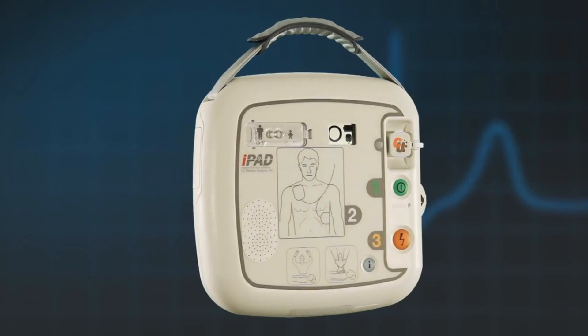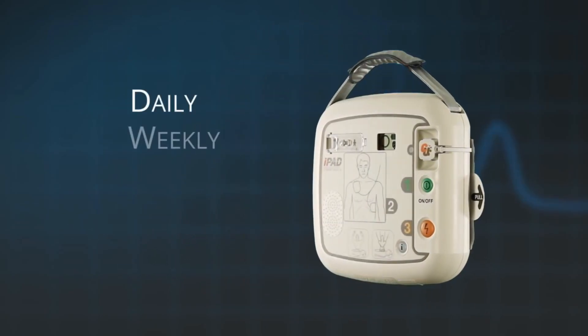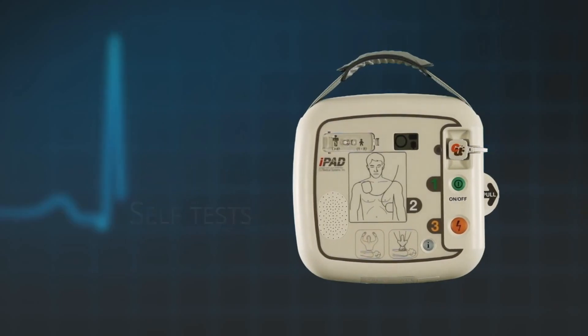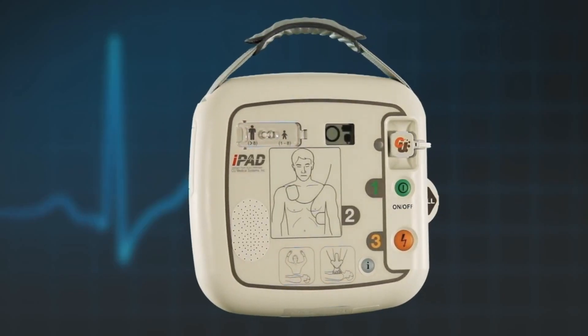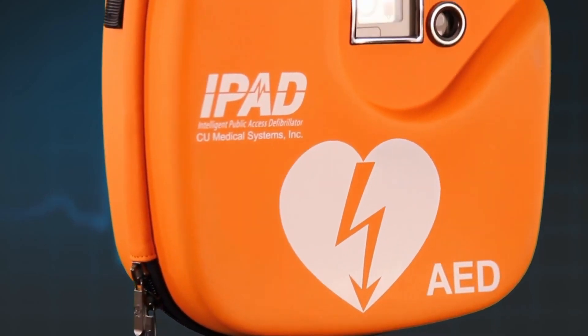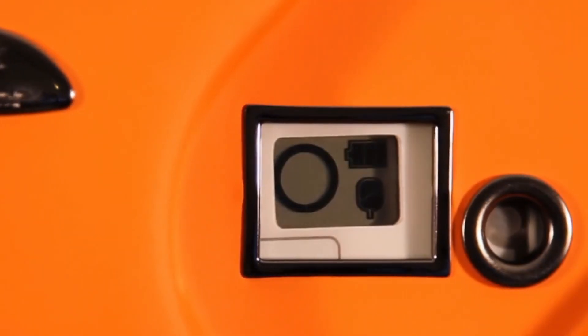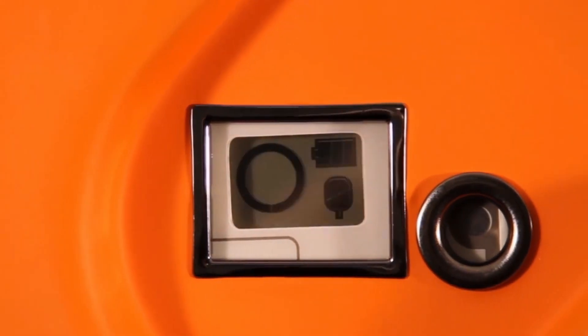The iPad SP1 AED performs a daily, weekly and monthly self-test. However, it is still important to visually check your AED on a regular basis. This is done simply by looking at the unit status window, which is visible through the carrying case. This window shows three key things.